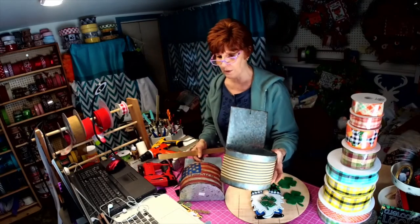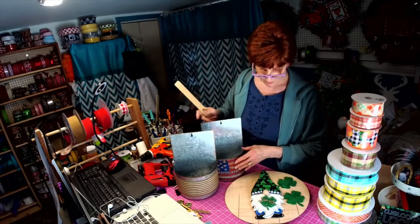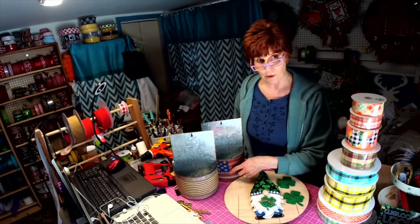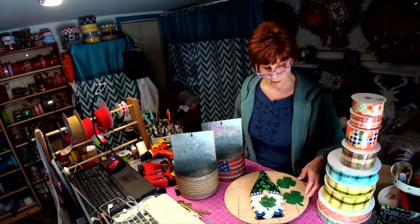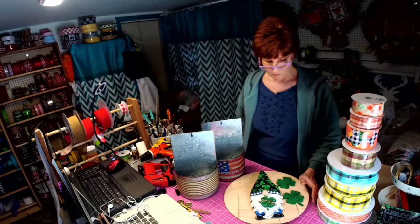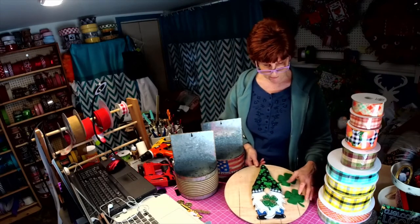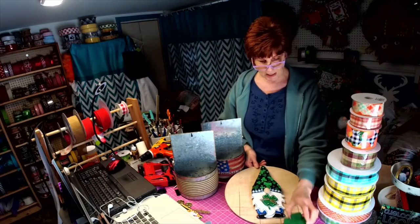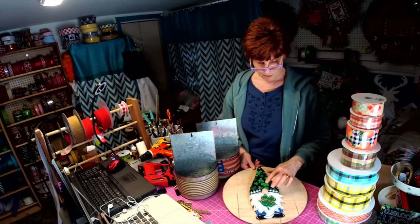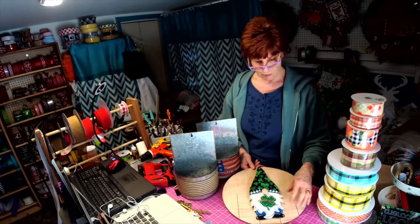These will be available in the shop soon. Anything custom for any metal or wood container that you want to put something on the front — I can always print it up. And like I said, each month there'll be a new gnome hat with new little ornaments.